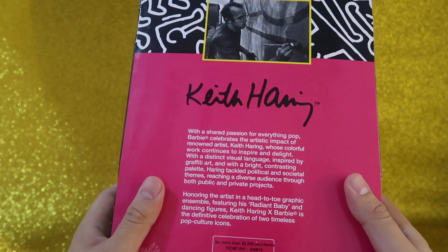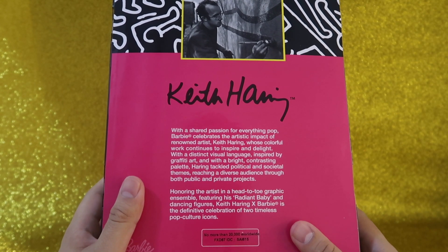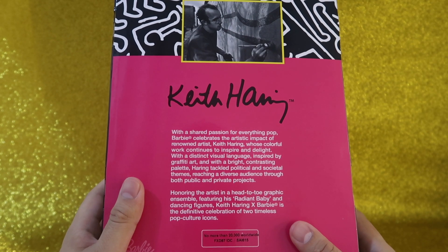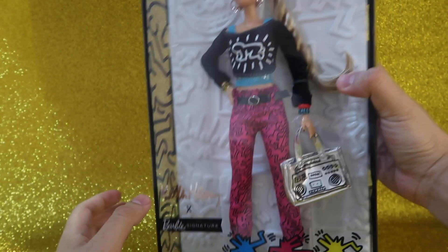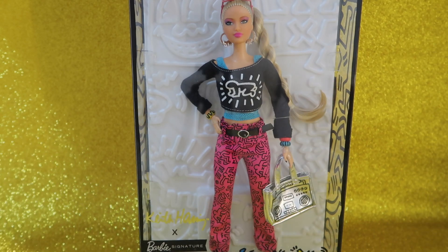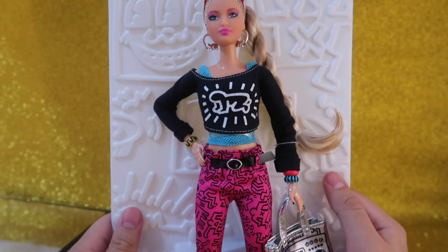To be honest with you guys, I didn't know who Keith Haring was. I actually watched a video when I saw the Barbie doll, and I kind of got to know who it was. But either way, I love the Barbie, so let me open it and I'll be back with you.